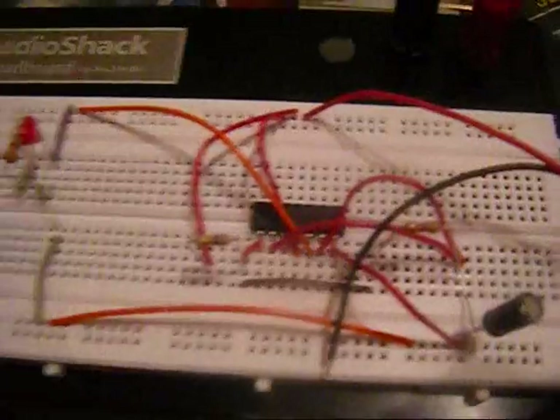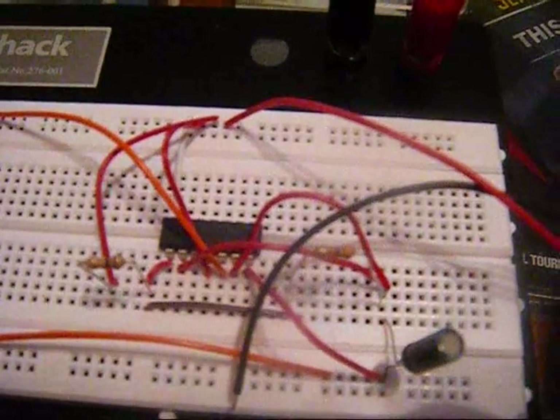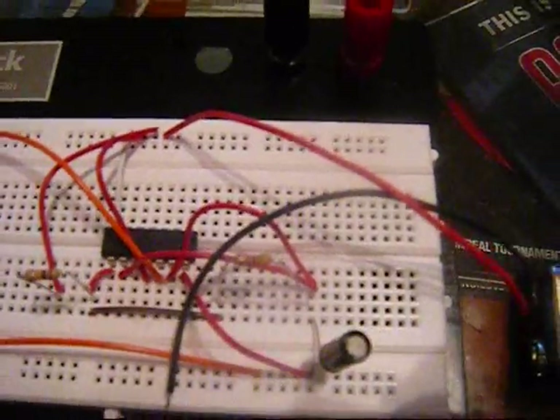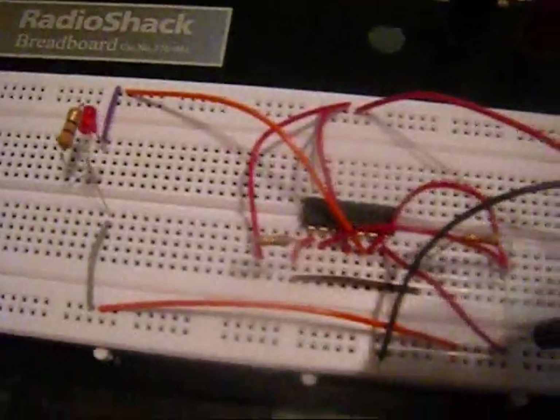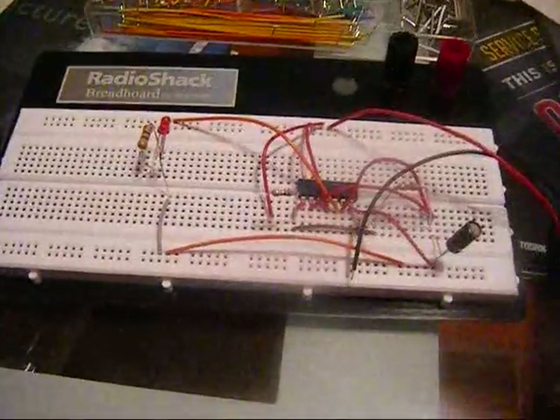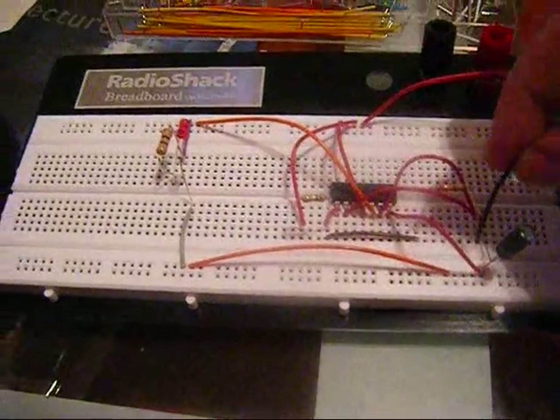This side of the timer uses a 100k ohm and a 47k ohm resistor as well as a 22 microfarad capacitor. After the calculations, that produces a 2.9876 second cycle — just under a 3 second cycle. Let me plug in the ground wire and show you its function.